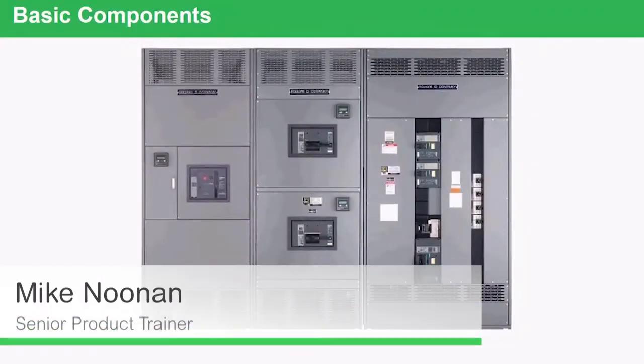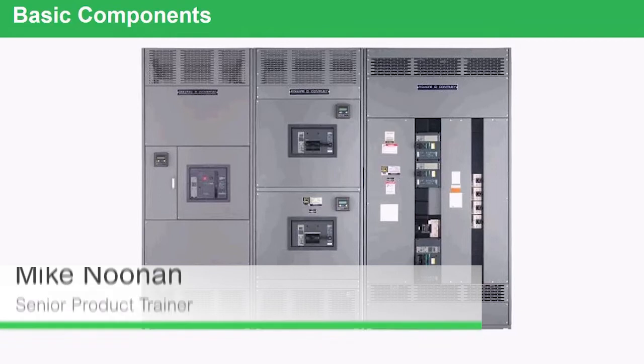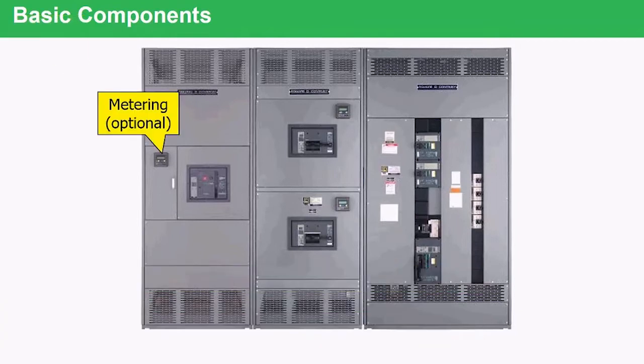Looking at the switchboard itself, we'll look at the components that are standard or pretty much common on most devices. When you look at a switchboard lineup, metering is optional. You could build an entire switchboard without a single meter in it. However, in most cases today we are putting more and more metering into a switchboard.